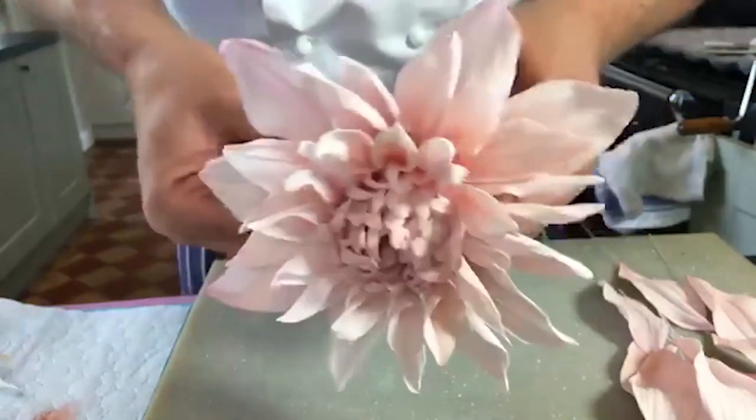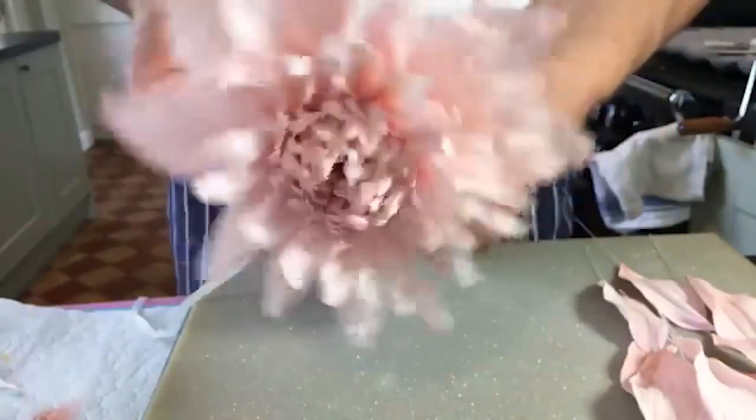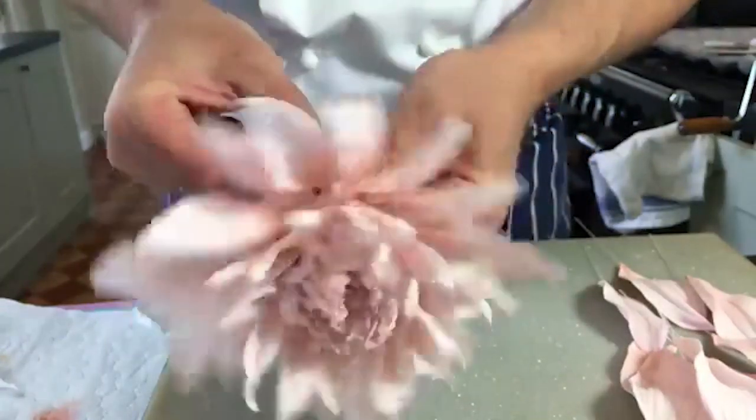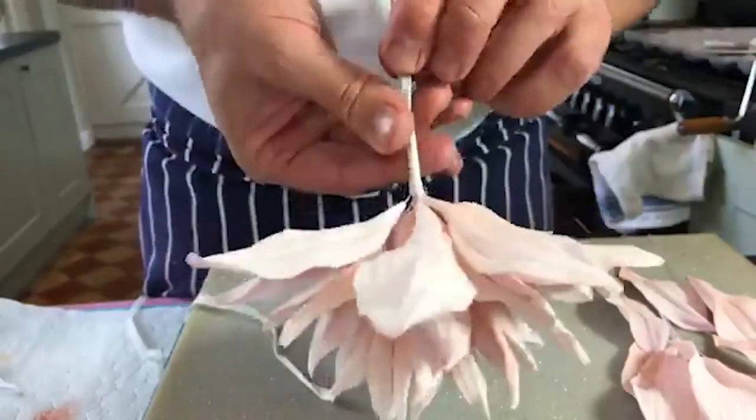How would you recommend customers store this, and how long would they last? They'll last - once they're proper dry they'll last for months, though they might fade a little bit. But I never like to make them that far in advance.